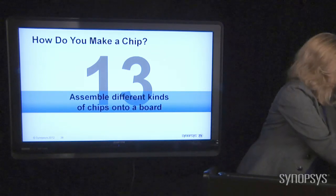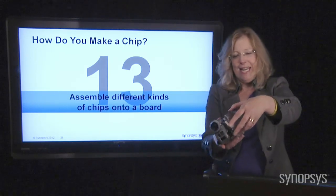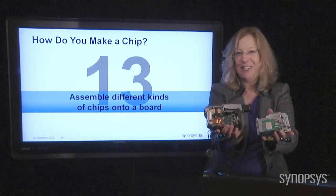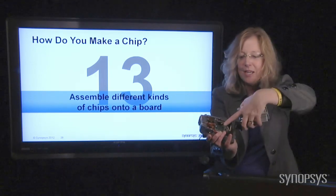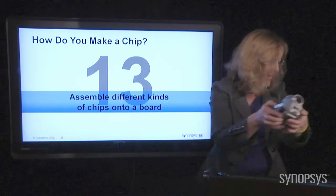Here's a video camera. Thanks to my colleague and friend Pamela, she took this apart when her video camera broke. You can see, again, a green circuit board in there with little chips on it — another circuit board with little chips, all put together into a video camera.